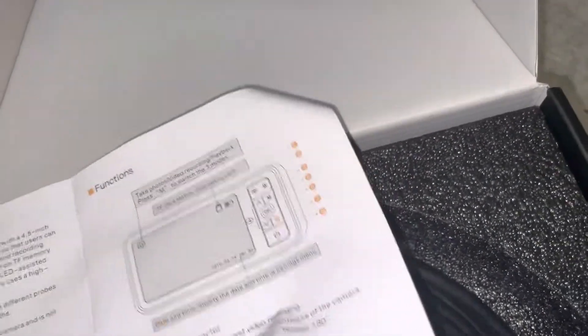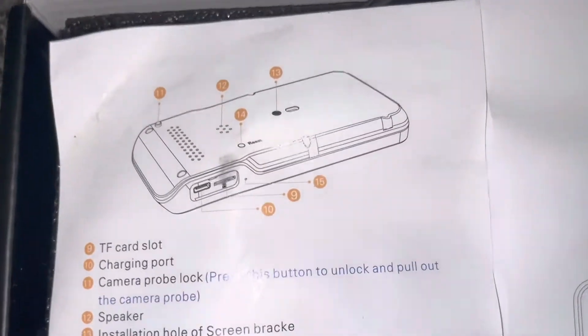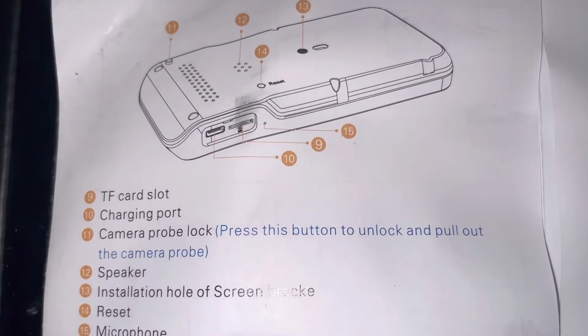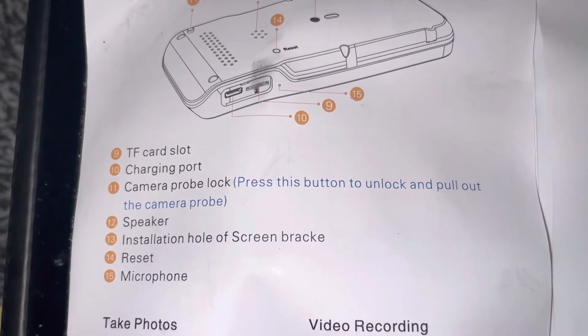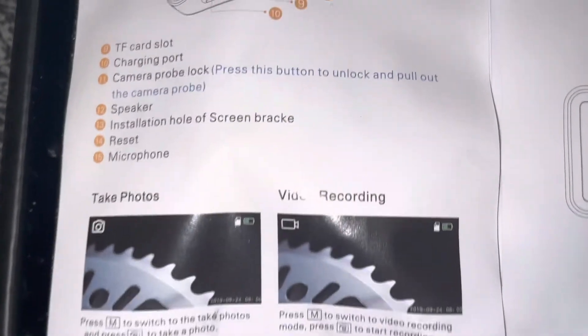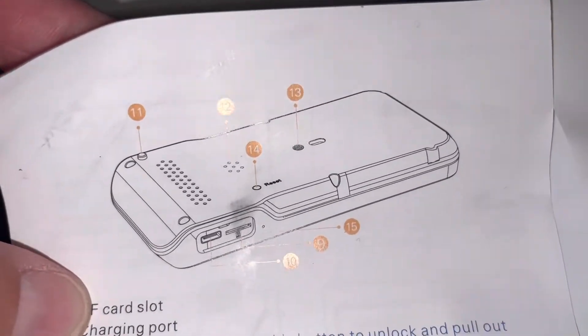This one seemed really good for the price. Here is the back. So that's where you plug it in. We have the TF card slot, charging port, camera probe, lock speaker, installation hole of screen, bracket, reset, and microphone. You can take photos and video recording, and then here's that little picture.